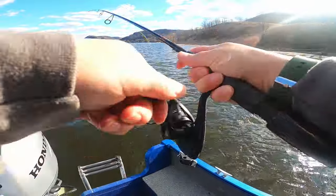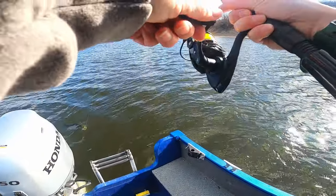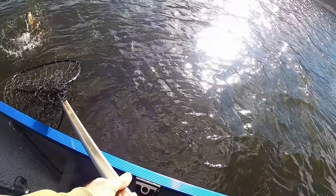Second cast. Third cast. A little better — yeah, real good.